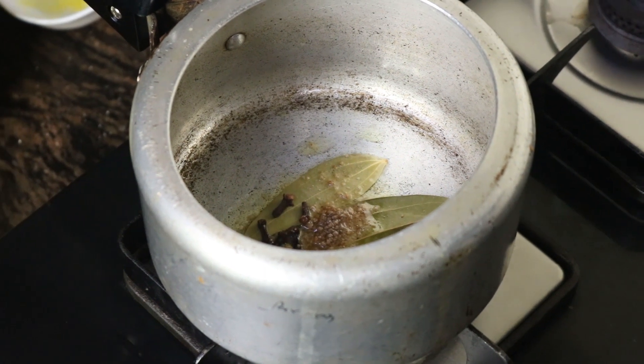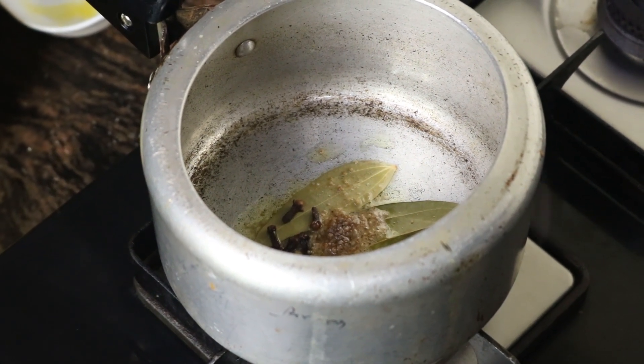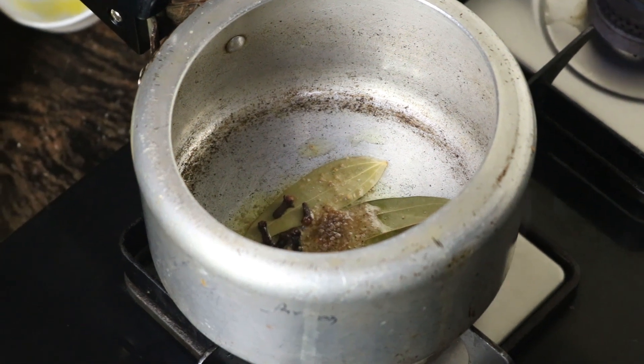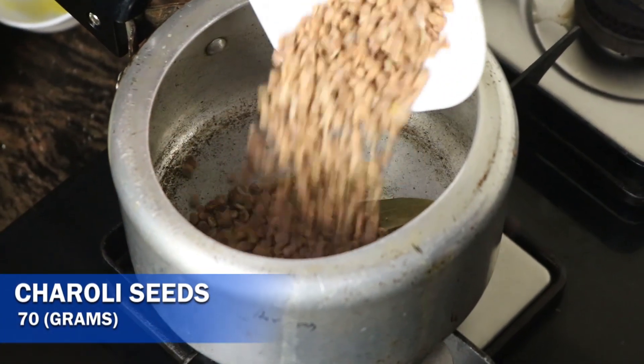Keep the flame on medium and let it cook for the next 4 to 5 minutes. Once it's slightly well done, add 70 grams of chiroli seeds.